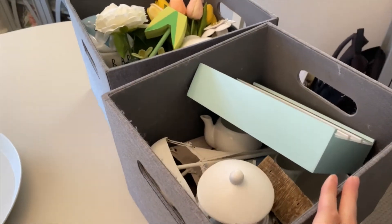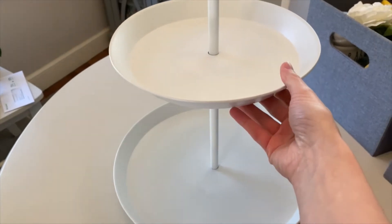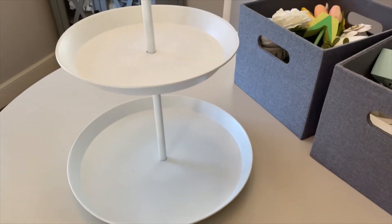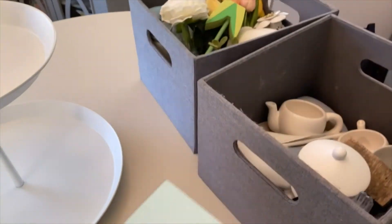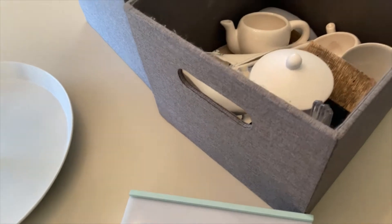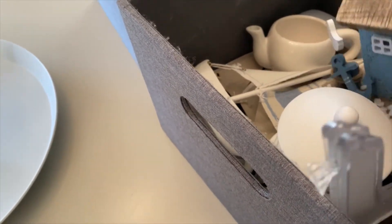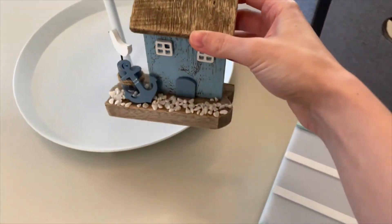This is a majority of my summer decorations. You don't really need too much to go on a tiered tray — I feel like keeping it simple is the best way to go. So I'm just going to go ahead and start removing some things. I think I may want to use this item here that I got at Hobby Lobby last year.